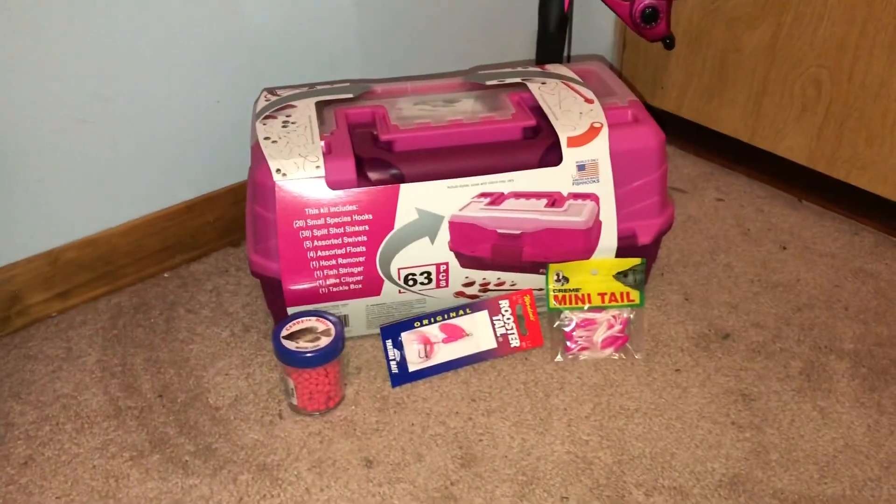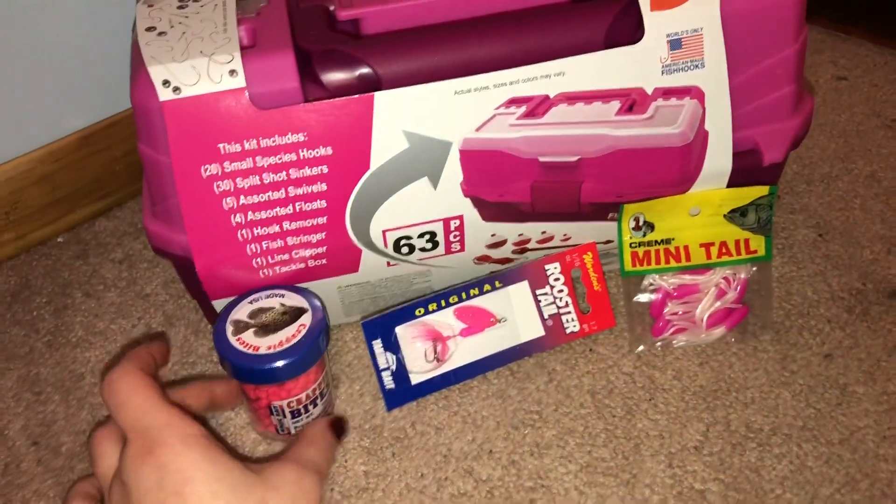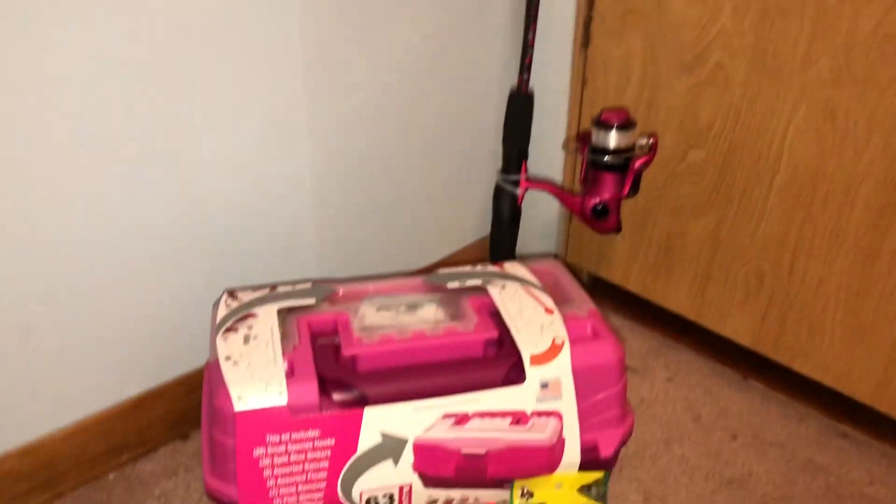Hey Love Fam! So today my boyfriend got me an early Valentine's Day present, which I'll be using this summer, so stay tuned for those kind of videos. I'll be fishing with him, most likely.